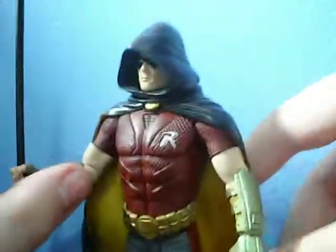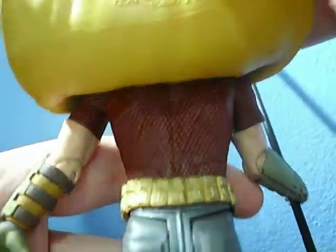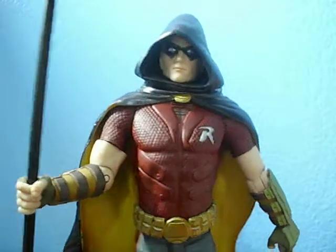There isn't that much else to talk about. This figure is made out of a softer plastic, and he does have nice detailing on his back.